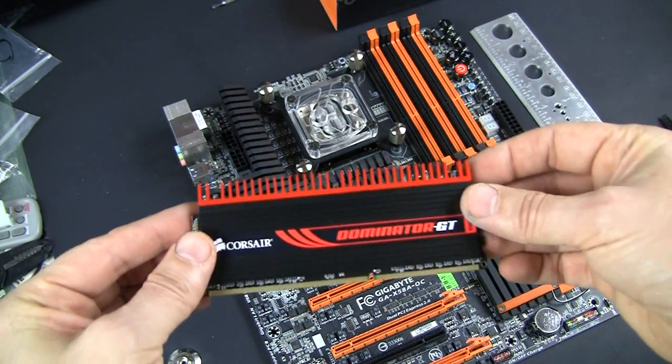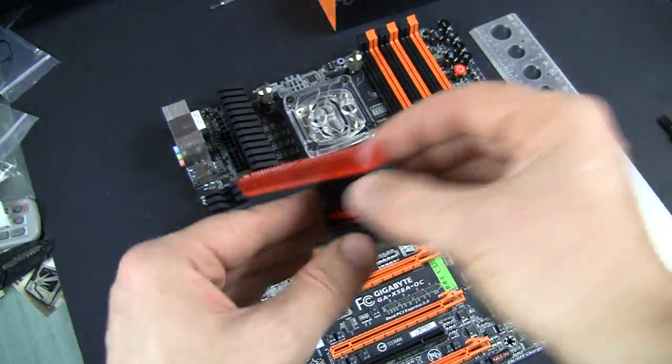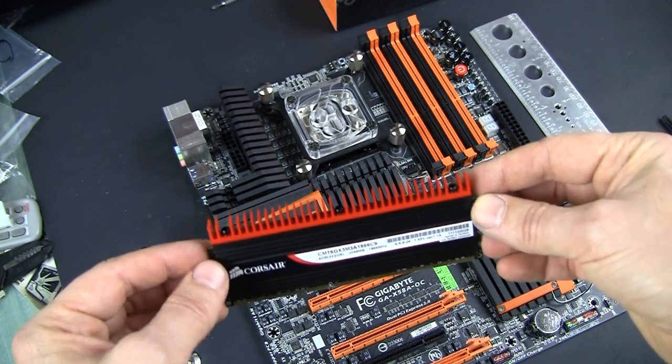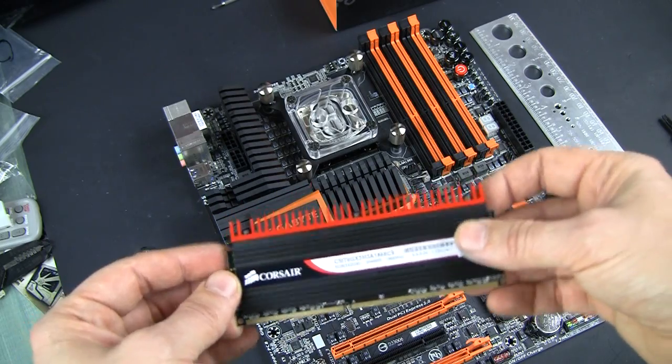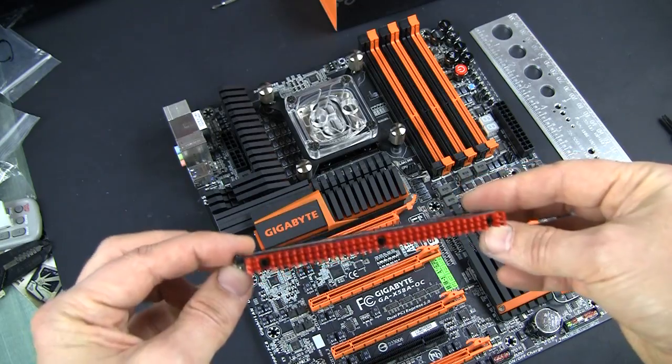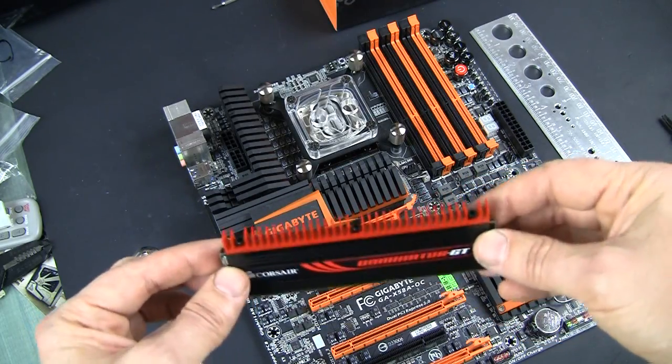Those heat sinks are just really gorgeous color. I don't know if it will look as good on video because videos sometimes make things a little bit milky, not as sharp. But this color is so deep red — really cool. Big shame that I have to remove it.